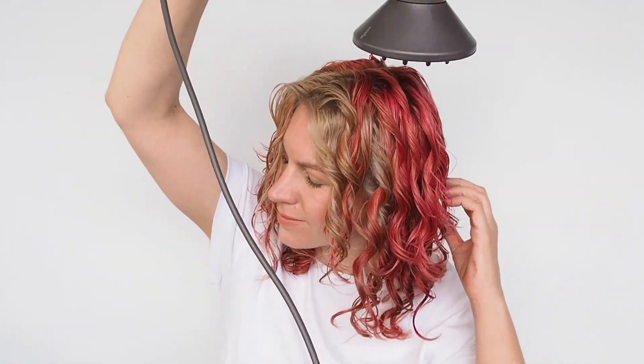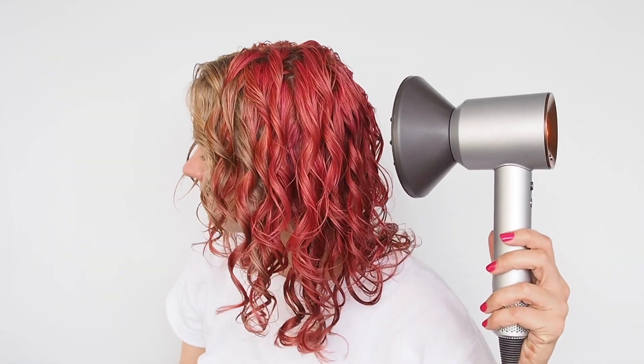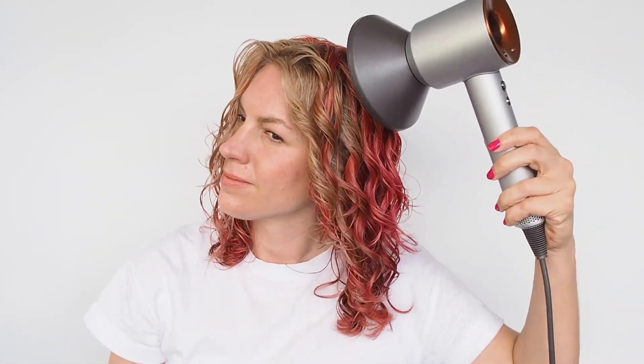For all my quick hair routines, I move on to diffusing. I'm using my Dyson Supersonic diffuser, but use whatever diffuser you like. If you don't have a diffuser, that's the first thing you need as a curly girl — even a simple sock diffuser that attaches to any hair dryer will work. I like to start with a hover diffuse, working to dry the roots first, because the ends dry faster naturally. Getting the moisture out around the roots helps create more volume.